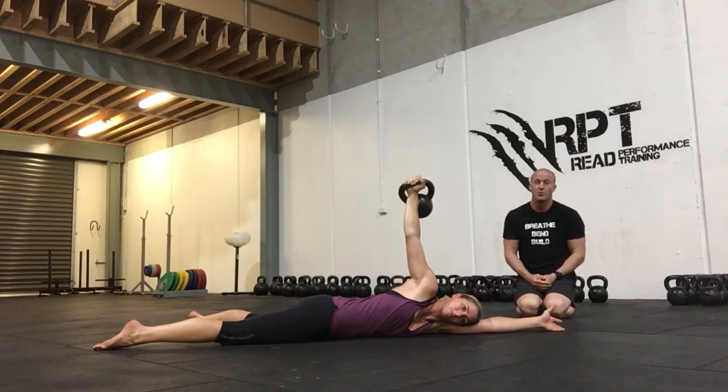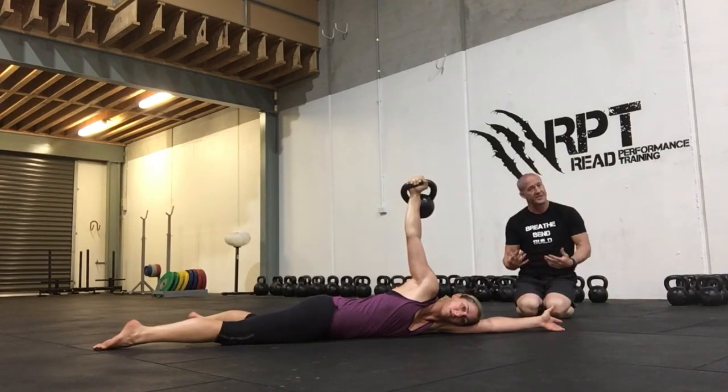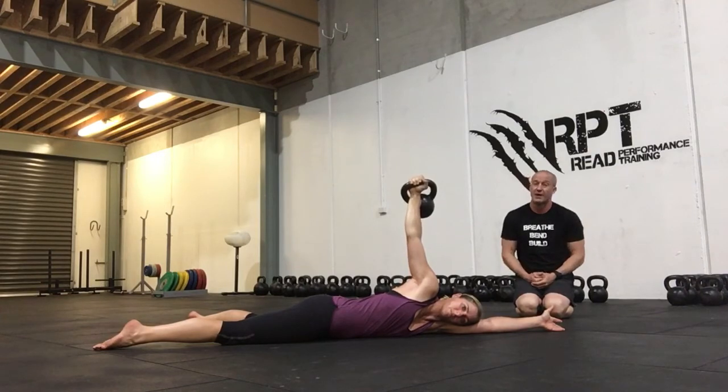It's an excellent drill. We can stay here and breathe. We can stay here for time. About 30 seconds each side is the recommendation we use.